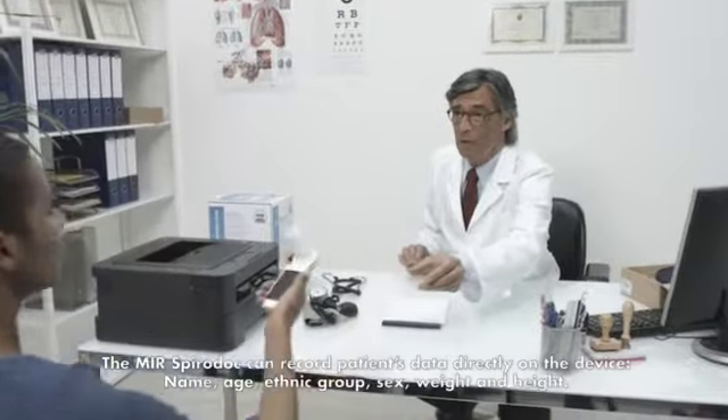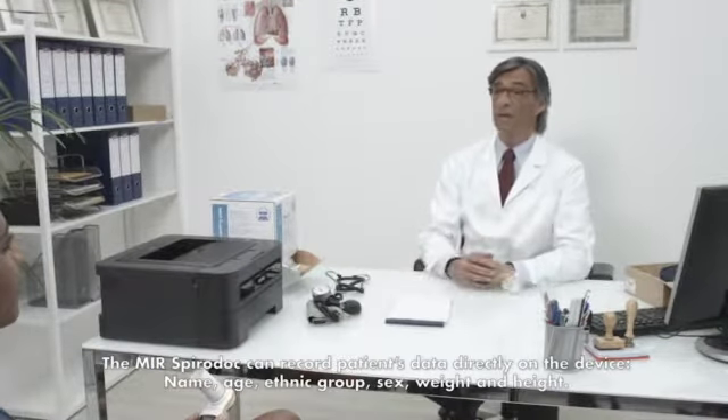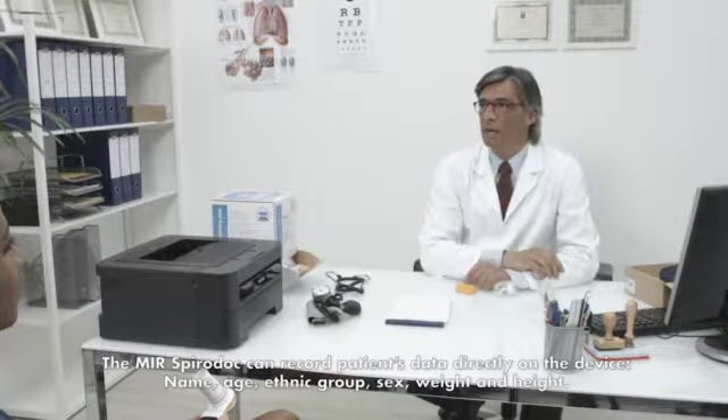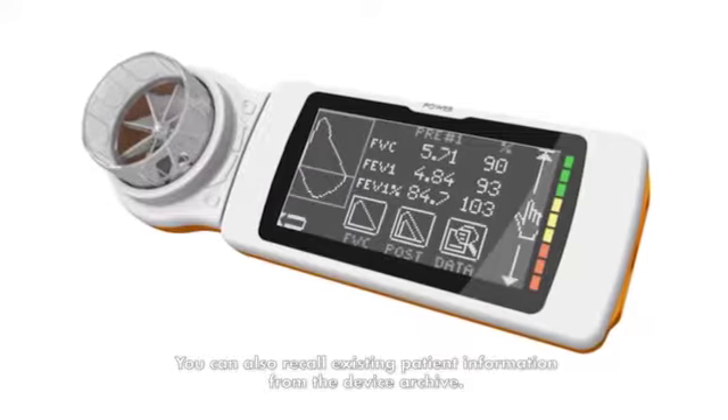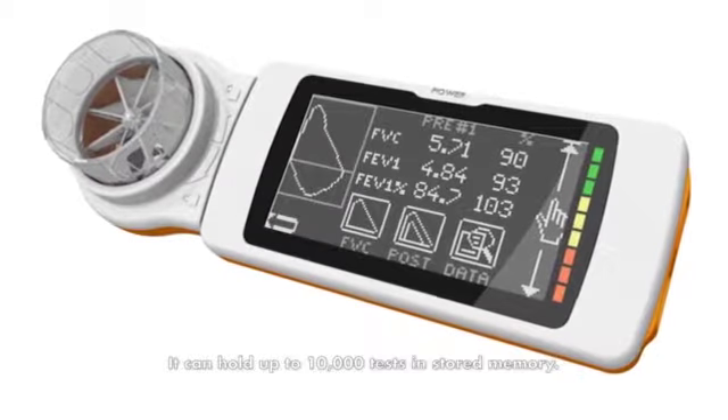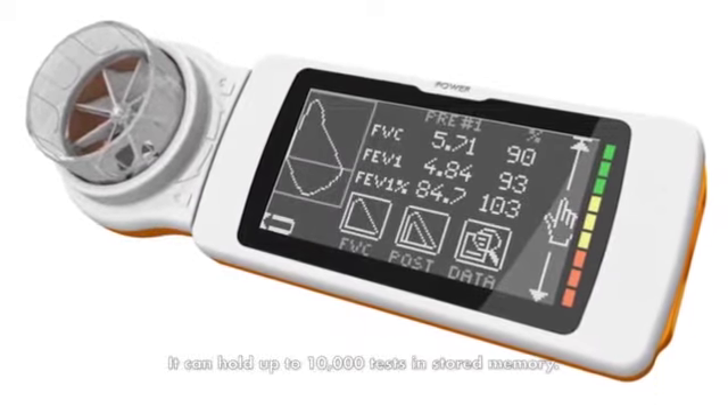The MIR SpiroDoc can record patient data directly on the device — name, age, ethnic group, sex, weight, and height. You can also recall existing patient information from the device archive, and it can hold up to 10,000 tests in stored memory.